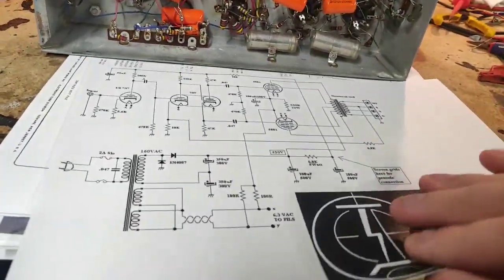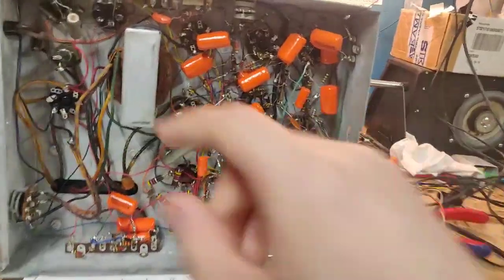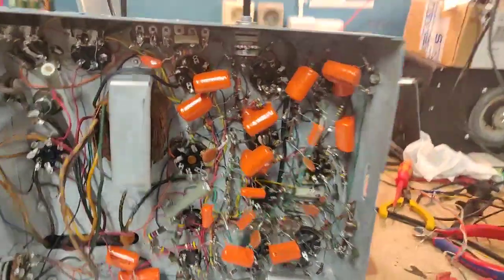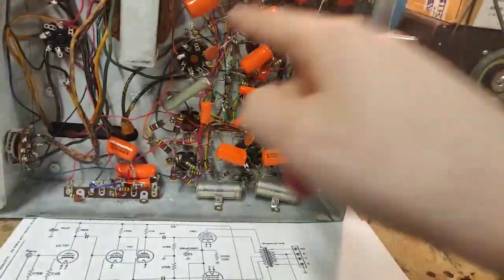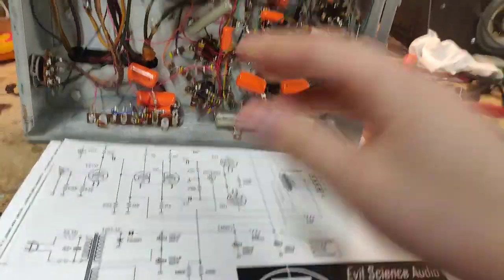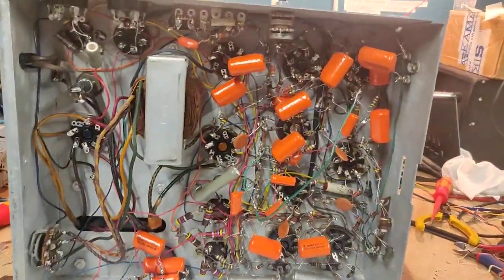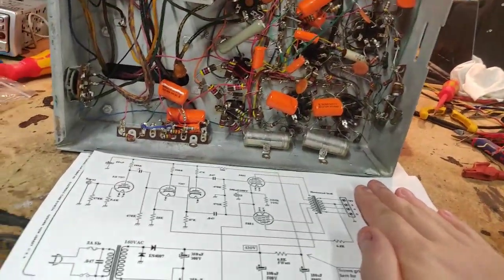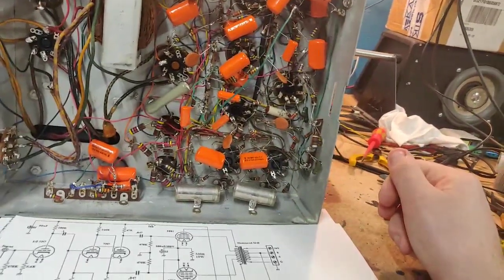So we're going to be building this and it's going to be way cleaner. I'm going to use the CXL6 outputs and we're going to use these two sockets most likely. Right now they have 6SN7s in them. The actual power amp section is only going to be four tubes, five including the rectifier, but that doesn't really count — so it's just four tubes.